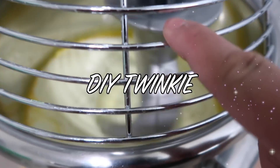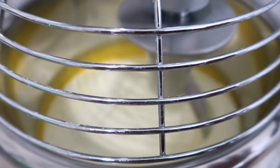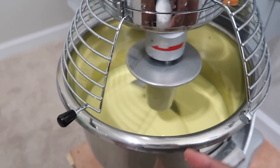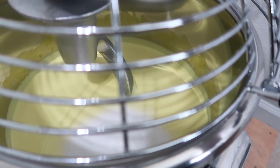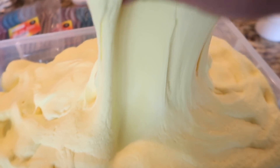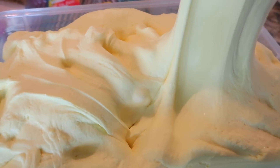I am making a Twinkie DIY clay slime right now — it's actually going to be like a cloud cream, and then I'm going to put some white clay at the center to make it look like the filling, so it's going to look like a real Twinkie. Now that my color is good, I'm adding in all the instant snow — this is dried instant snow because I want this to be a cloud cream. The Twinkie cloud cream base is done and it is beautiful, super dense and creamy.